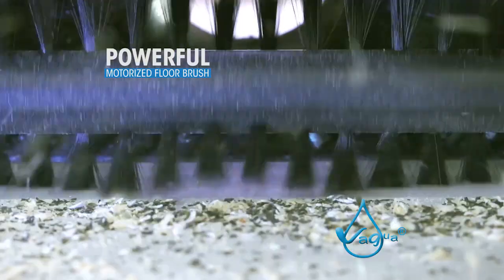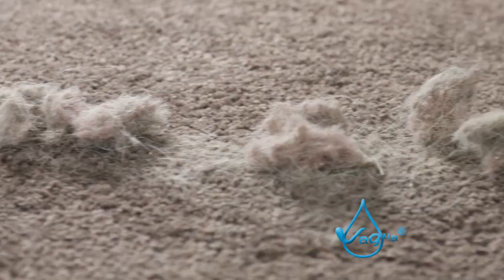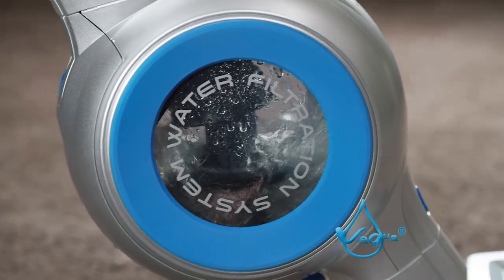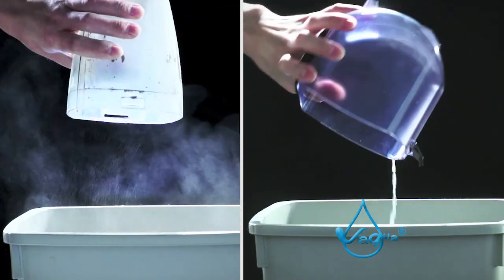The powerful motorized floor brush combined with a 360-degree pivoting motion effortlessly cleans anywhere. Unlike some expensive vacuums, the Vagwa leaves no mess behind. Plus, cleanup is easy with no dust and odor back in the air.